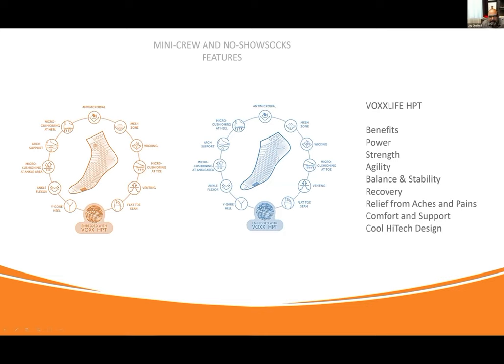First of all, it's the best made sock in the world. And this is why it's the best made sock in the world — and then we added the world's greatest wearable neurotech to it to make it a fantastic wellness and performance product. We have the best product in the category, hands down. Even if HPT wasn't in our socks, it'd still be the best sock in the world. Now we add HPT and it becomes the best wellness and performance sock in the world.